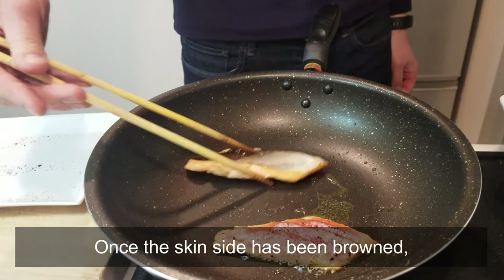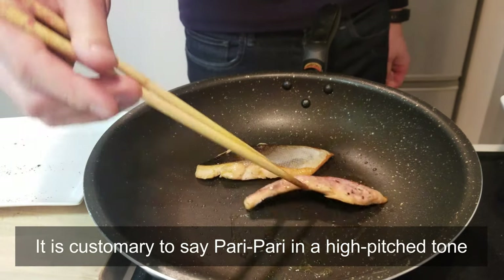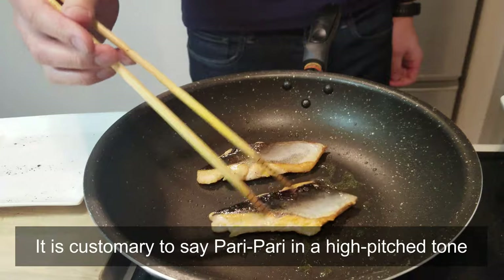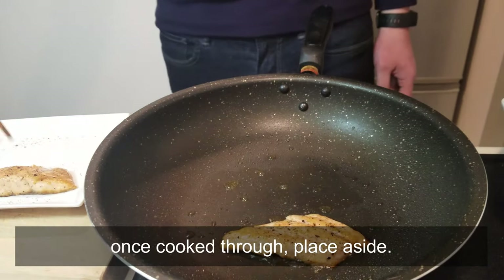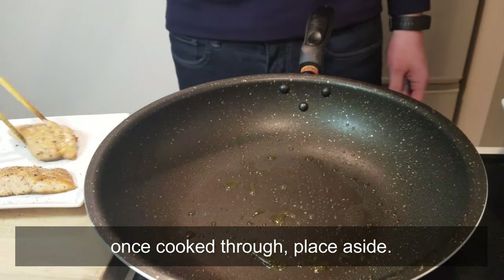Once the skin side has been browned, it is custom to say 'pari pari' in a high-pitched tone, signaling that everything is nice and crispy. Once cooked through, place aside.